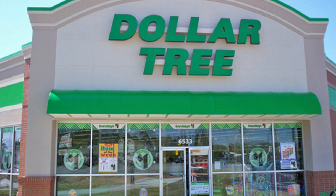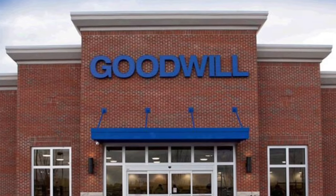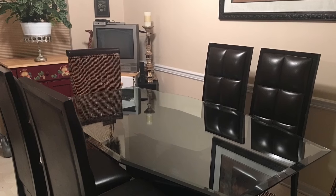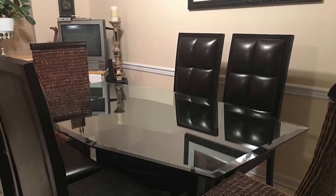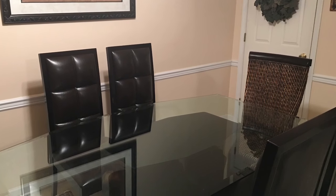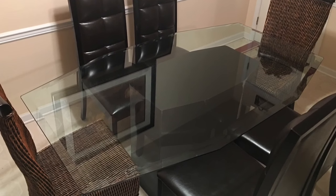I went to two of my favorite places, the Dollar Tree, and of course I had to stop at the Goodwill to pick up some items to participate in this Spring is in the Air tablescape collaboration. There are some other wonderful ladies that will be participating as well and I will link all of their channels below, so please be sure to check out each and every one of their channels. Let's get started.